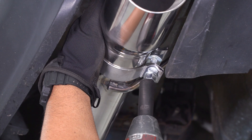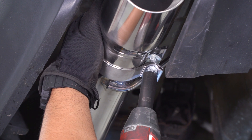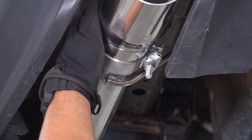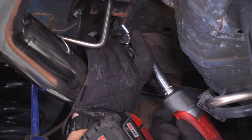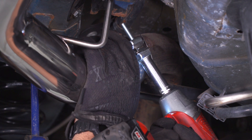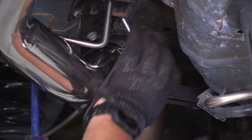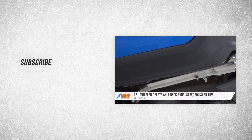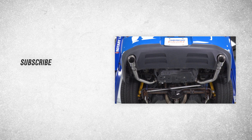Now we can come back and tighten all our clamps. Grab your 15-millimeter and your impact and go ahead and get your clamp at the tip tightened down. For your clamp at the axle back, it is going to be a 13-millimeter — tighten that down. Repeat that on the other side. With your clamps now secure, that's going to wrap it up for this review and install of the C&L Muffler Delete Axle Back Exhaust with polished tips, fitting the 11-14 GT. For more cool videos just like this, make sure to hit that subscribe button at AmericanMuscle.com.